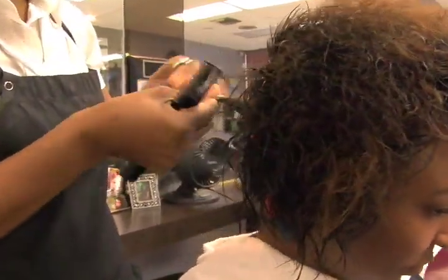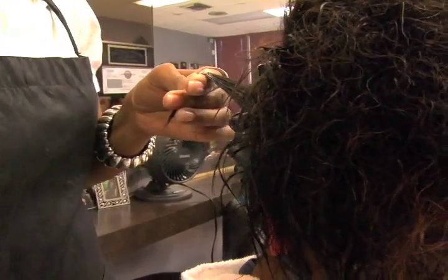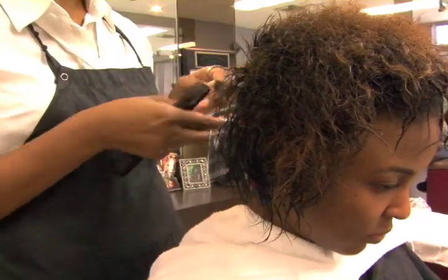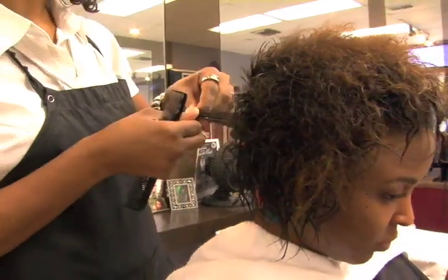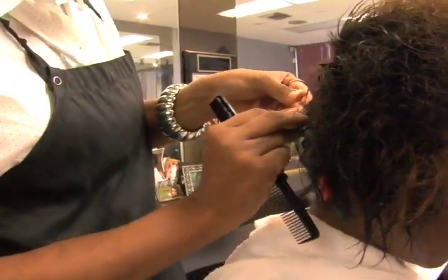Using the proper setting lotion is so important because if you don't use the right one, you will get a lot of flaking — white powdery substances that show up on the hair. And also, with the wrong setting lotion, you won't get the curl and the bounce that you want, or the shine that you want from the hair.